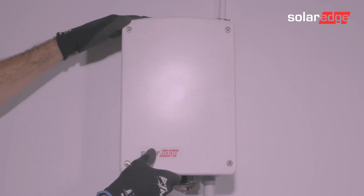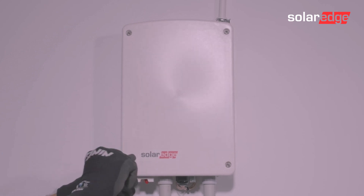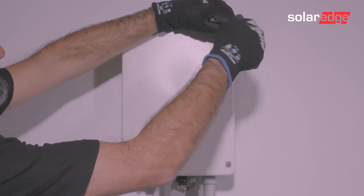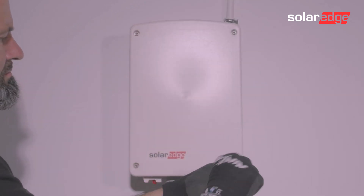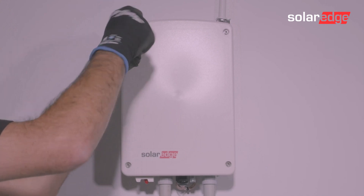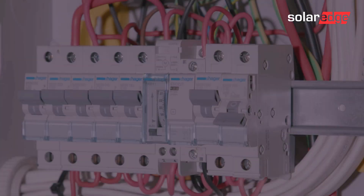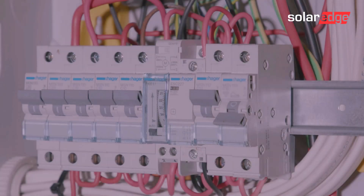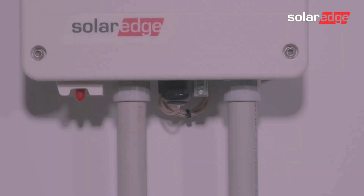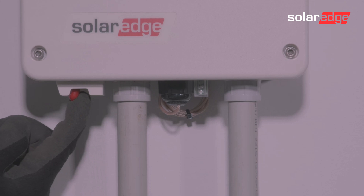That concludes all of the wiring, so simply replace the cover using an Allen key. Be sure to turn the AC power supply back on. You can now undertake the pairing and commissioning process via setup.